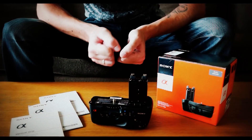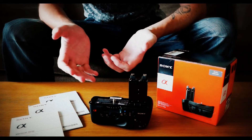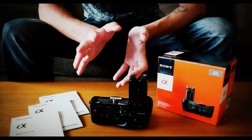Thank you again for checking out my video on my unboxing of the VGC-77AM vertical grip by Sony. Please comment, subscribe, like, or even dislike if you want — more videos coming to you very soon. Ciao for now.